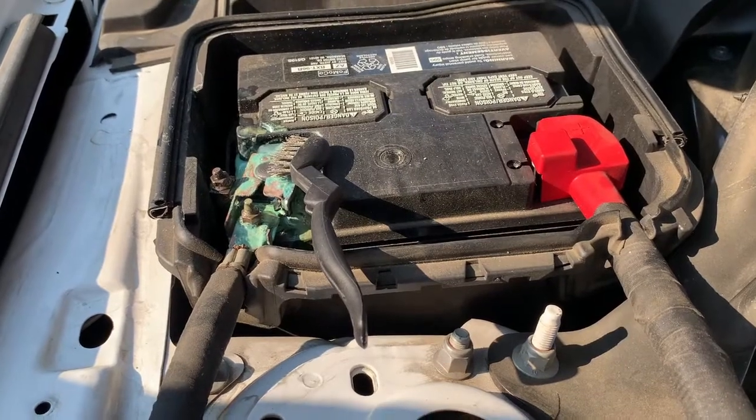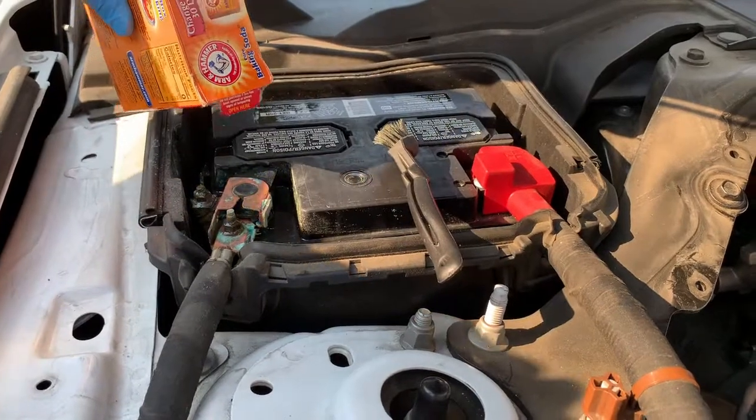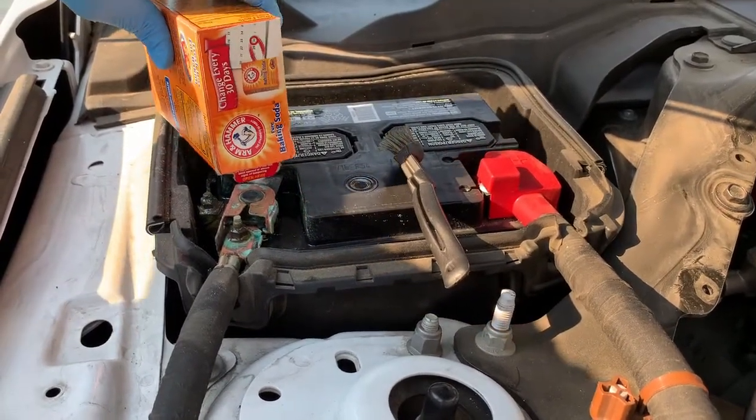We'll just let it soak this time — give it a few minutes. Some areas are a bit stubborn, so I'm going to pour some baking soda directly onto the affected areas.